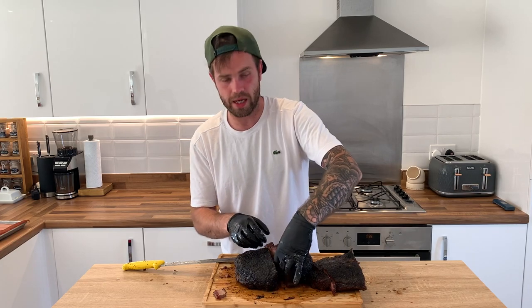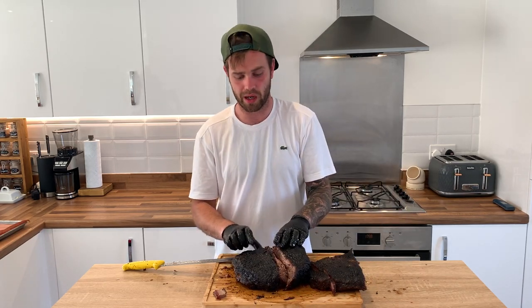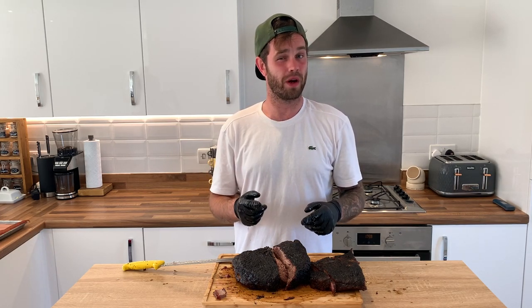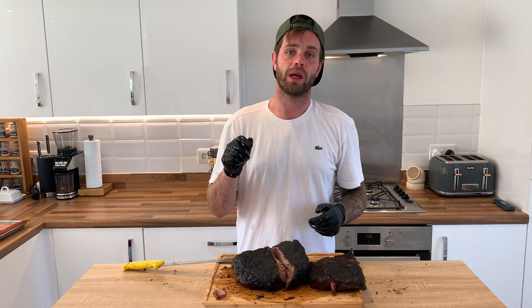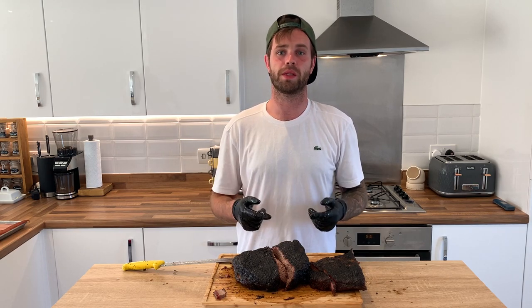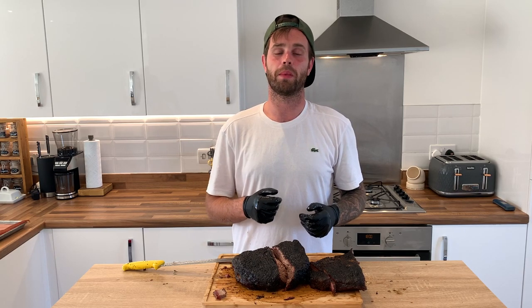There we go — those are my five steps, five tips, five principles that I like to follow when cooking brisket. Follow these and I don't think you'll go too far wrong. If you try this, let me know. If you like this video, give it a like, drop a comment below, follow me on Instagram, subscribe to the channel — it really helps. Thanks very much for watching, I'll see you in a couple of weeks for another video.